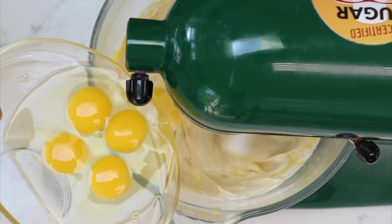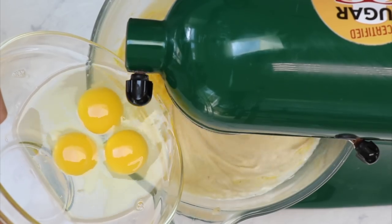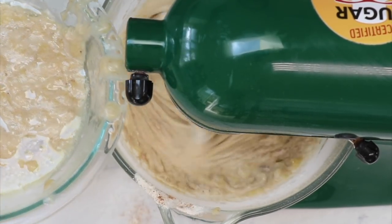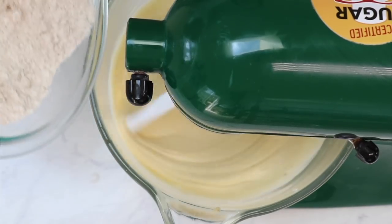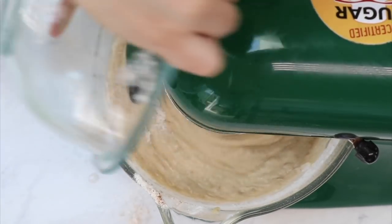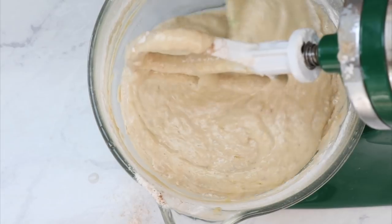Our sugar and butter is nice and fluffy. Now we're going to add in our eggs one at a time, letting each egg incorporate before adding the next. Go ahead and start with about half your liquids into the butter-sugar mixture, then a little bit of your flour, then liquids, then the rest of your flour. Mix that just until it's combined — don't over mix it or it's going to make your cake tough and rubbery. I use a spatula at the very end just to get every last bit from the bottom of the bowl.